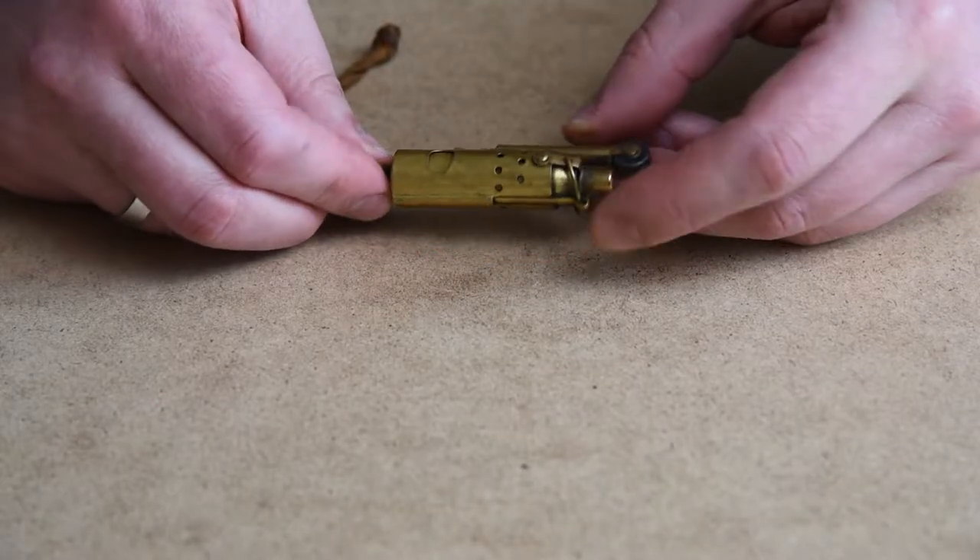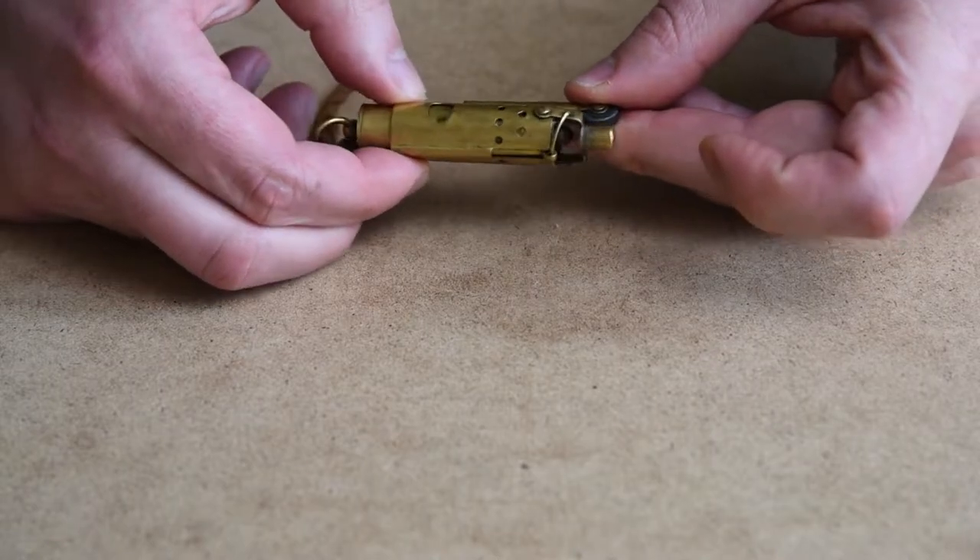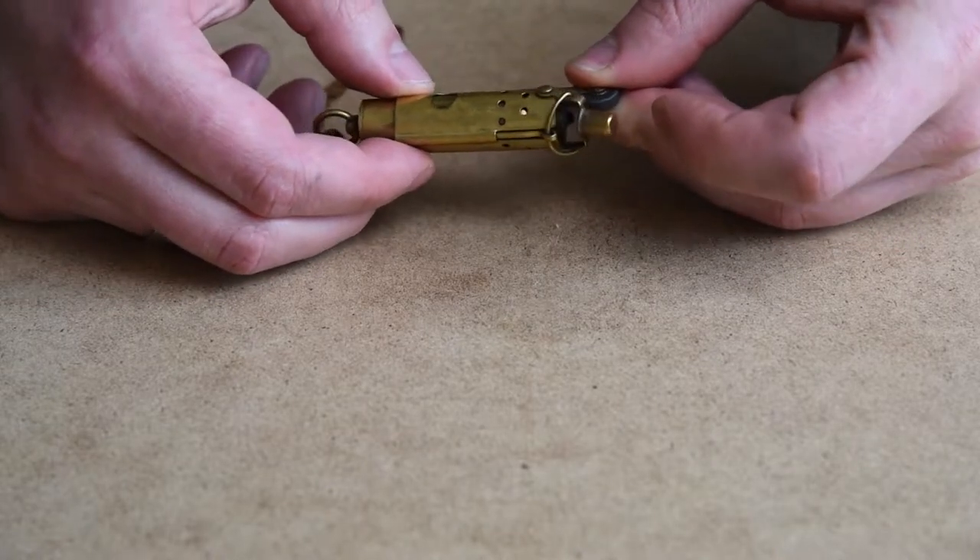I had this WW1 trench brass lighter for some time now and thought, why not polish it to its previous beauty.